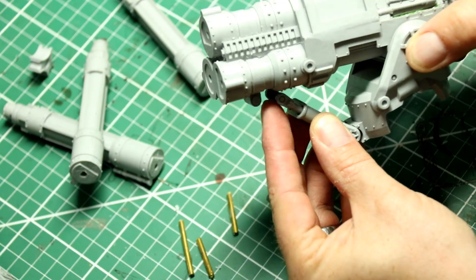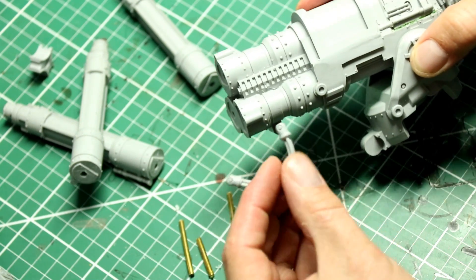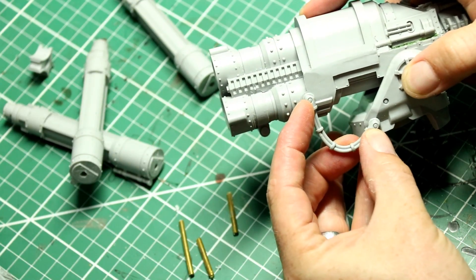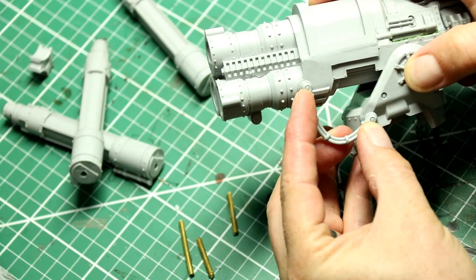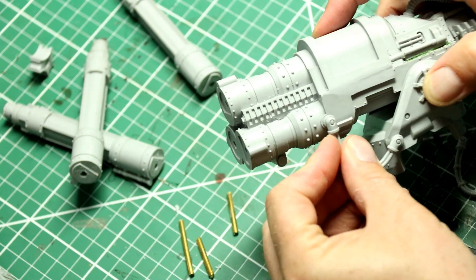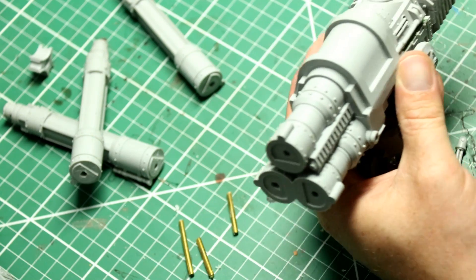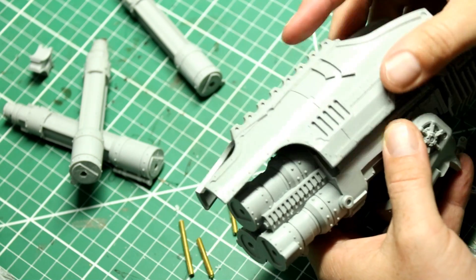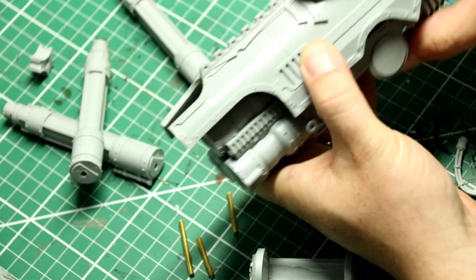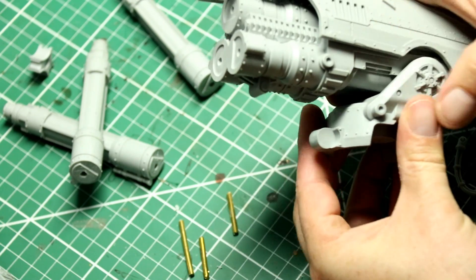If you were really clever you could pin all three sections of that and have them fully movable, but that's not really my style - I'd rather just have it in one position. If you were to make it fully movable you'd have to make some kind of rubberized flexible hose rather than these resin pieces. Depending on what position you put the laser gun in, you will have to heat bend those cables - there's not a lot of give in them, so once you've got it in position you want, you can hair dryer it, hot water it, whatever, just to stretch those resin cables to meet the position you require.